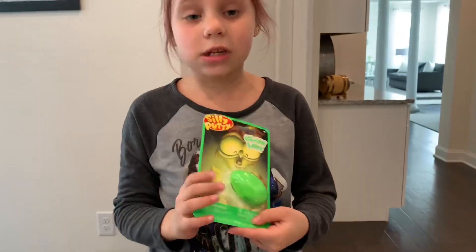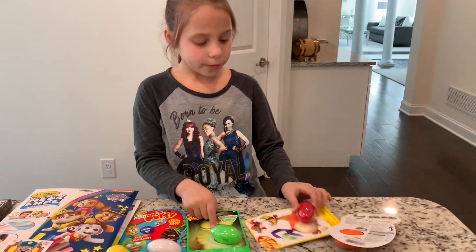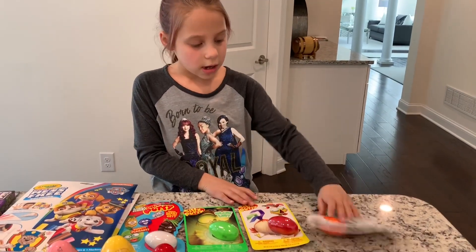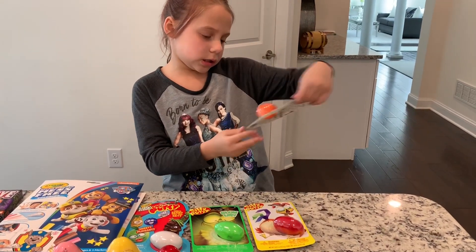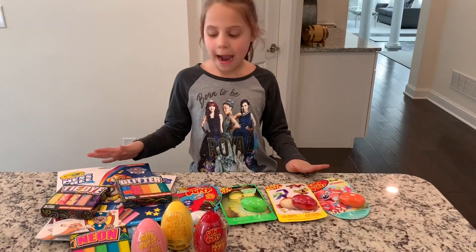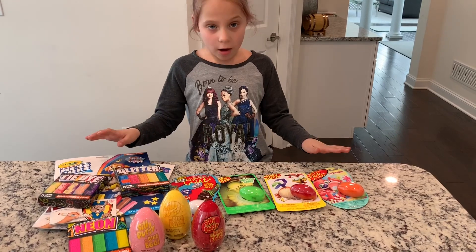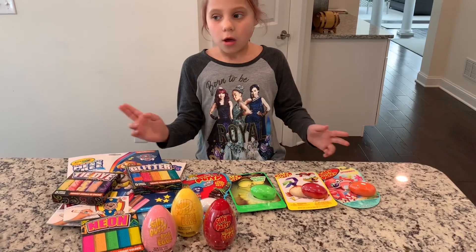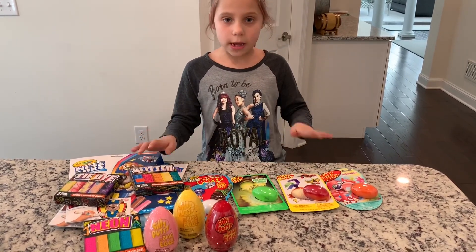And then this is glow in the dark. This one is red and this one is I think pink. So I think this would be great for an Easter basket, and these will all be coming out in shops soon. Go check out videos to see what they look like. Bye!